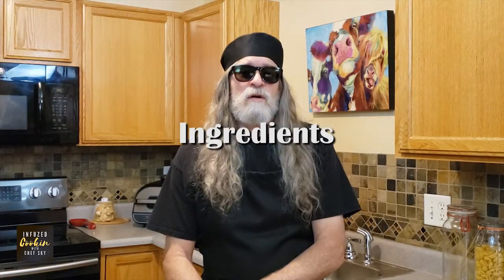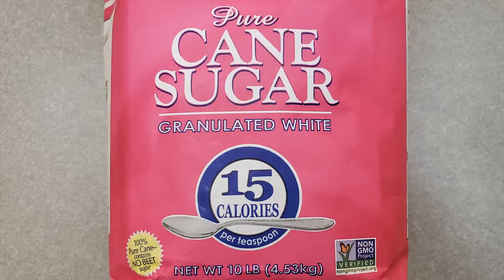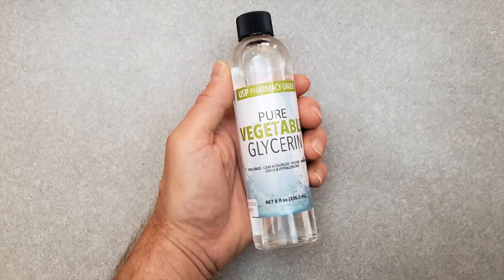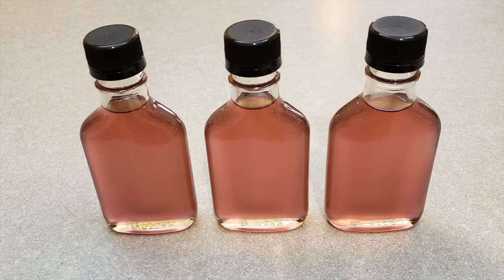The ingredients are decarboxylated cannabis concentrate — one gram THC — sugar, water, vegetable glycerin, blueberry flavoring, blood orange flavoring, and food coloring. This makes about one and a half cups of THC syrup.